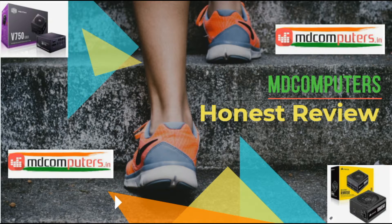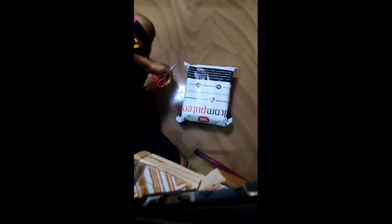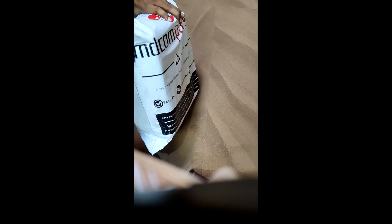Welcome to RL Tech. In this video, we will order two products: an SSD and the COSAR RX850 power supply, which is a modular power supply.